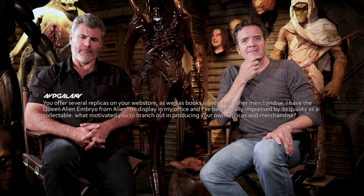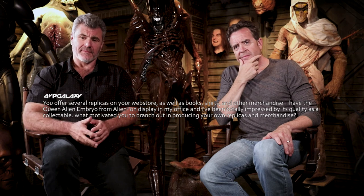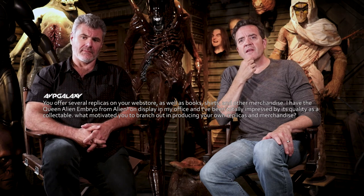You offer several replicas on your web store, as well as books, shirts, and other merchandise. I have a Queen Alien Embryo from Alien 3 on display in my office and I've been totally impressed by its quality as a collectible. What motivated you to branch out in producing your own replicas and merchandise? I love the idea that a fan, a follower, somebody that loves ADI's work, can have something in their hands that actually came from the mold of the original piece. Unless you own the actual thing — which in many cases doesn't exist anymore — this is a way to really give the fans something special and personal that came out of our studio by the people that actually worked on the original films.